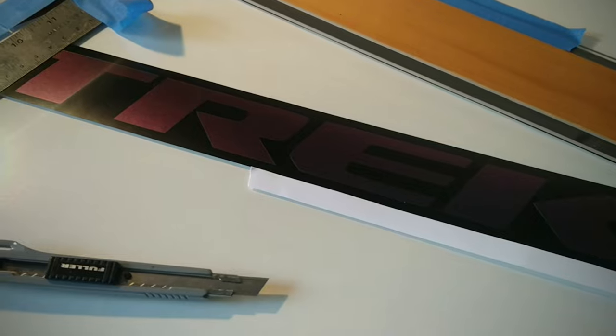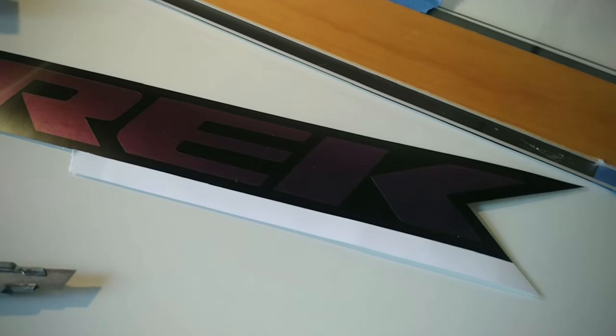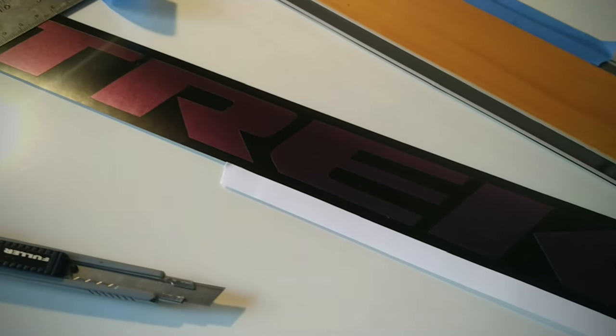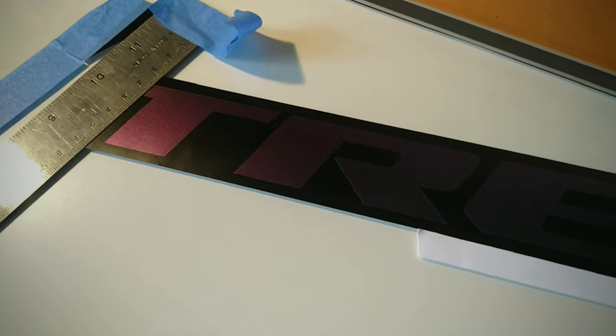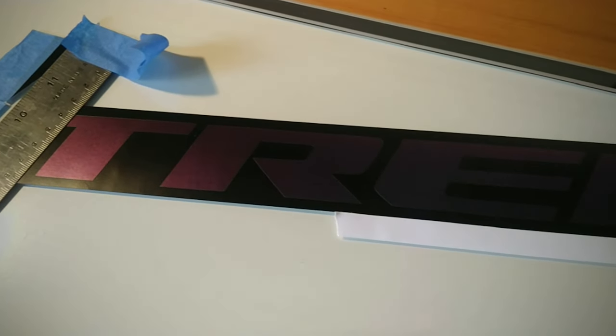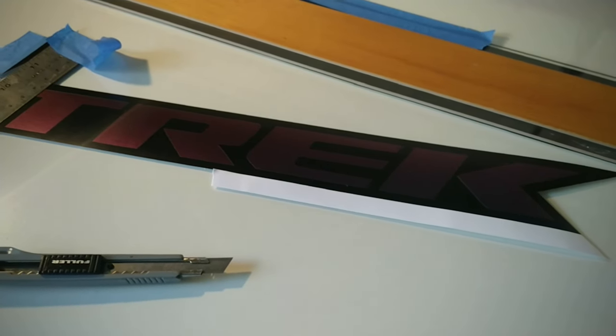What I'm doing here is cutting a backer for the purple vinyl Trek logo. It's just a black satin vinyl and you pretty much need to do this because every bike seems to be a little bit different in the factory — I think it's applied by hand — and there's curvature, so it's really hard to get the exact size. I found this to be a good workaround.